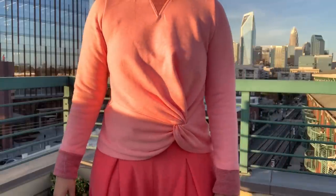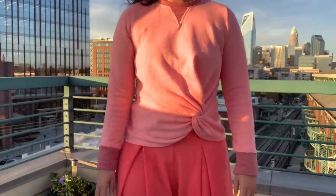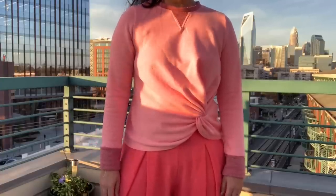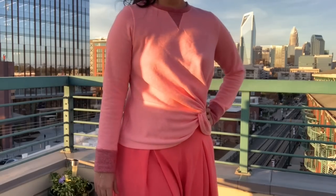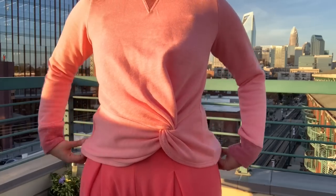Finally, I had to recut the sleeves altogether because this pattern is drafted for a very stretchy knit and my fleece barely had any stretch at all. So I recut them, adding a total of two inches to the sleeve seam. It's roomy enough to move around but definitely not bulky or loose fitting.